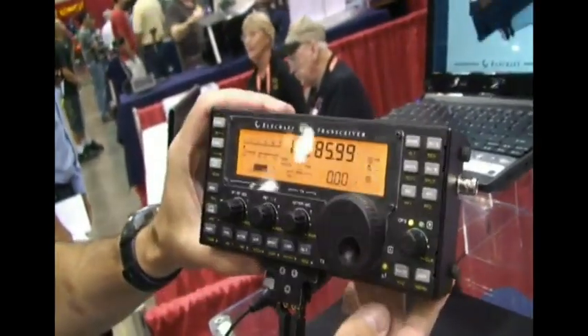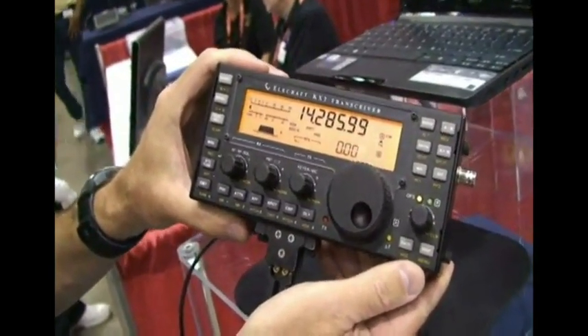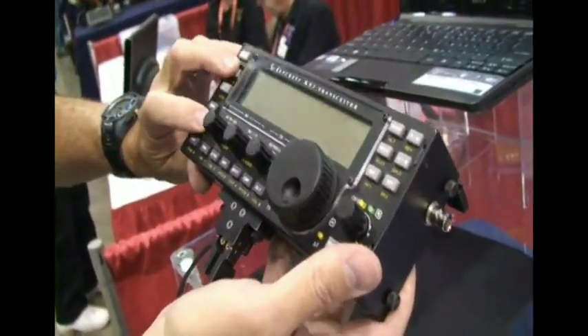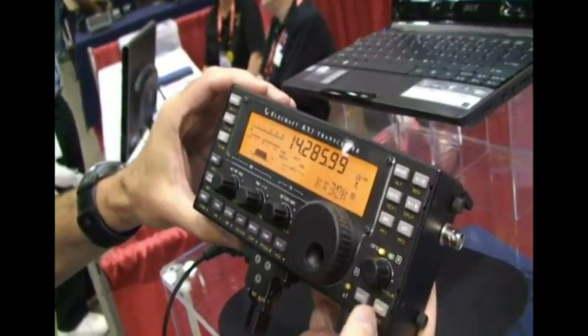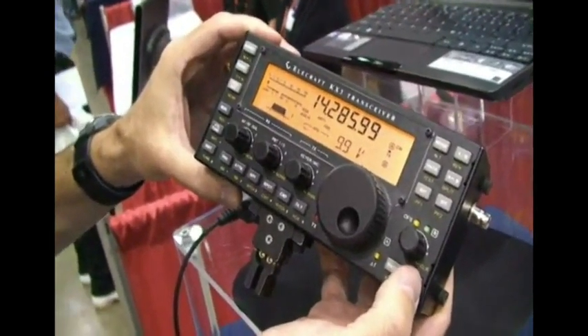Basically, you've got an HF transceiver with batteries. You can put an internal auto-tuner inside this. It covers from 160 to 6 meters in the basic unit, and we're also planning a 2-meter internal module for it. The battery just died — I had this on for a couple of days. This thing operates down to quite low voltage. We're down to 9.9 volts now, and it gets down to below about 9.5 or so.